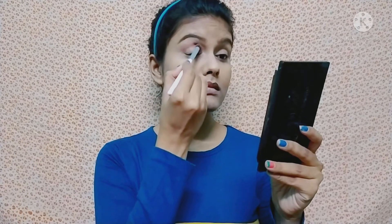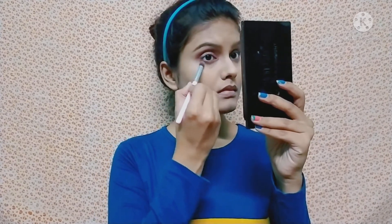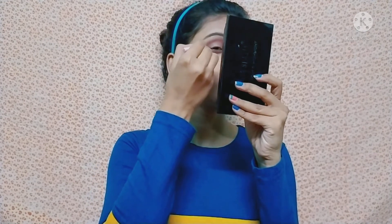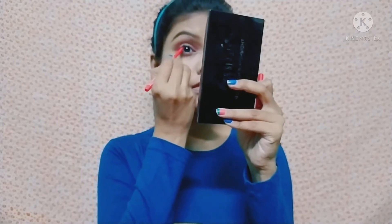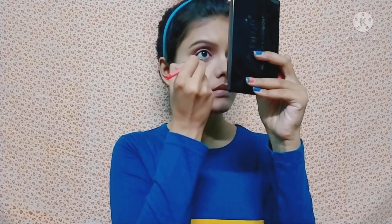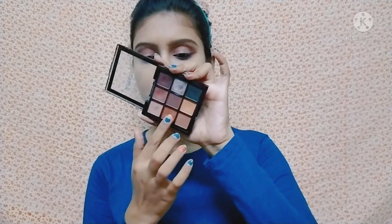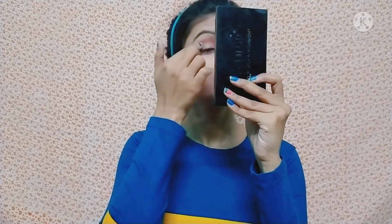I am using the Swiss Beauty 9-color eyeshadow palette, which blends very easily. I apply the color on the crease line, then the lower lash line, and then I apply the same color with an angular brush in a wing shape. I am using Faces Canada's black kajal, which is very good and long lasting. I applied it on the upper and lower waterline, and then applied a shimmer shade on the eyelid.